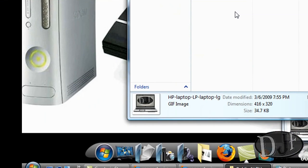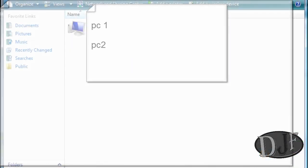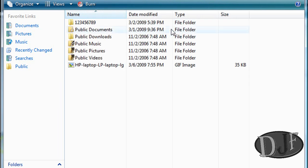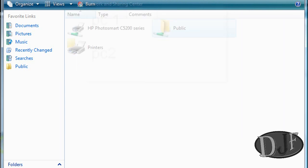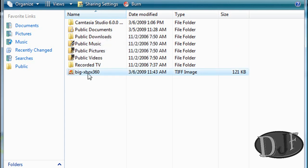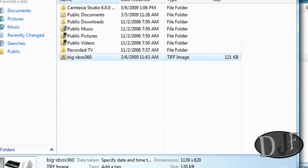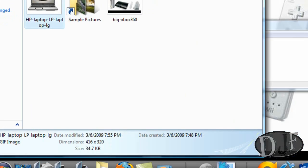I'll just go to that computer and go to Start, Network, and click on that computer. This is the main computer and there it is. You can do the same thing at that computer. And if I go back to my computer and go to my Public folder, the file should be right in there — and here, this is what I sent from my computer to this computer. So that's pretty much how you share files between computers and share a printer within your network.